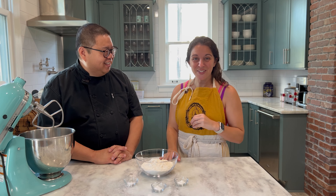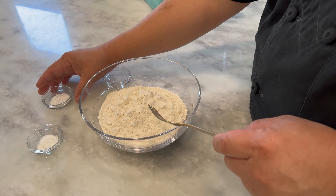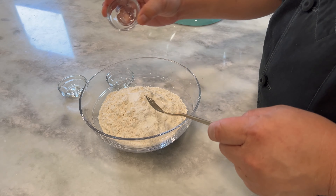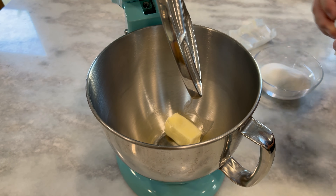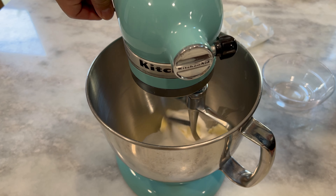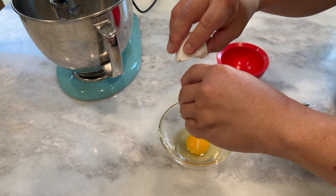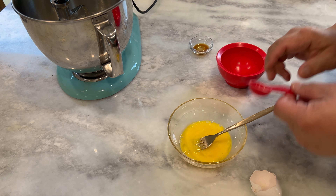I'm not one to share my cookies, so I'm glad we're making small ones today — no sharing if we don't want to. In order to make our delicious Chinese walnut cookies, you will need the following ingredients: two cups of cake flour, one half teaspoon of baking powder, one half teaspoon of baking soda, one quarter teaspoon of salt, half cup of unsalted butter softened, half cup of granulated sugar, one large egg, one quarter teaspoon of vanilla extract, three quarters cup of finely chopped walnuts, and 12 walnut halves for garnish.